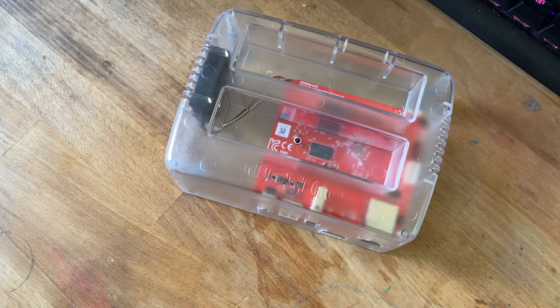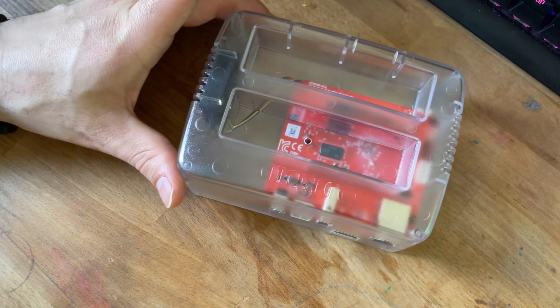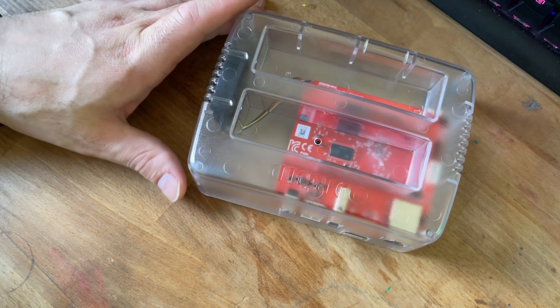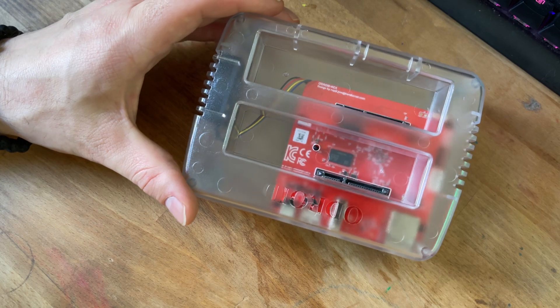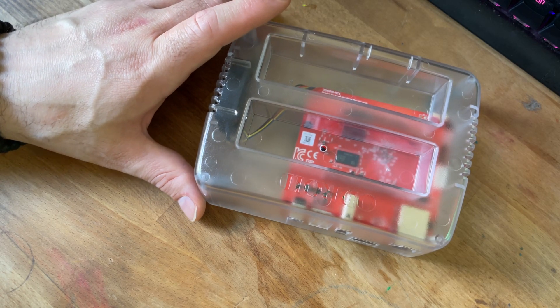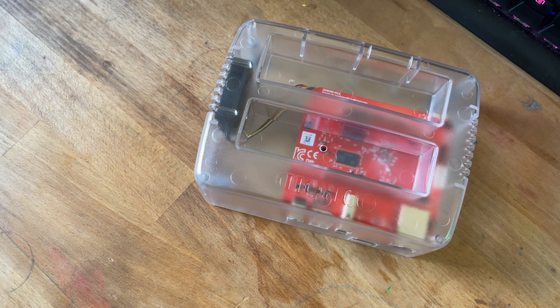Stay tuned for that — hit the subscribe button and hit the little bell icon, otherwise YouTube won't let you know when a new video comes out. If you know something I don't, leave a comment down below, not just for me but for the next person who comes along. Comments, questions, criticisms — anything you want to say, we do want to hear it. Give us a thumbs up, and that's about it for today. Thanks for watching, and we'll see you guys in the next video. Bye.